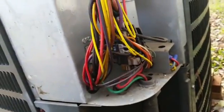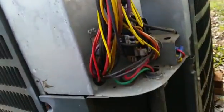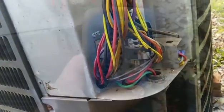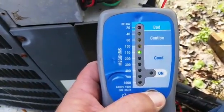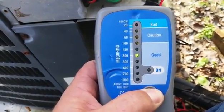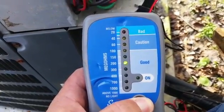We are going to check if we have a ground in the unit. If we do, then we're going to pinpoint it a little bit farther. We have the SUPCOMega ohmmeter on the contactor. It looks as though we are not grounded to the point of tripping any breakers there. So it looks like our breaker might be the culprit.